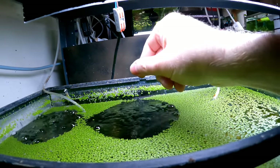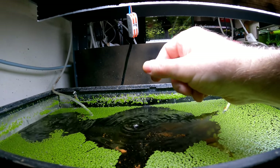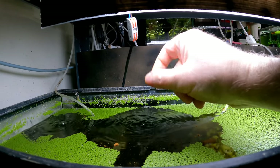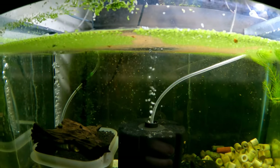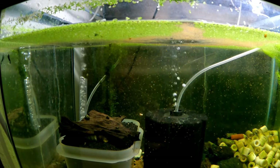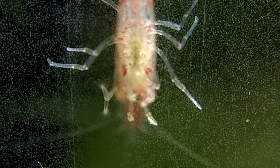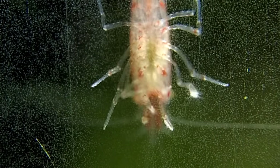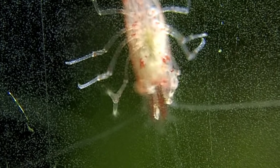So you get your shrimp food, and for this tank specifically I take a big pinch — look at all that duckweed as well. A big pinch in like this — see how much this went in? It is actually a lot of food, and then it gets dispersed everywhere in the tank. That is why this type of feeding works so well over everything else — because you're actually feeding the entire tank and not just the shrimp.